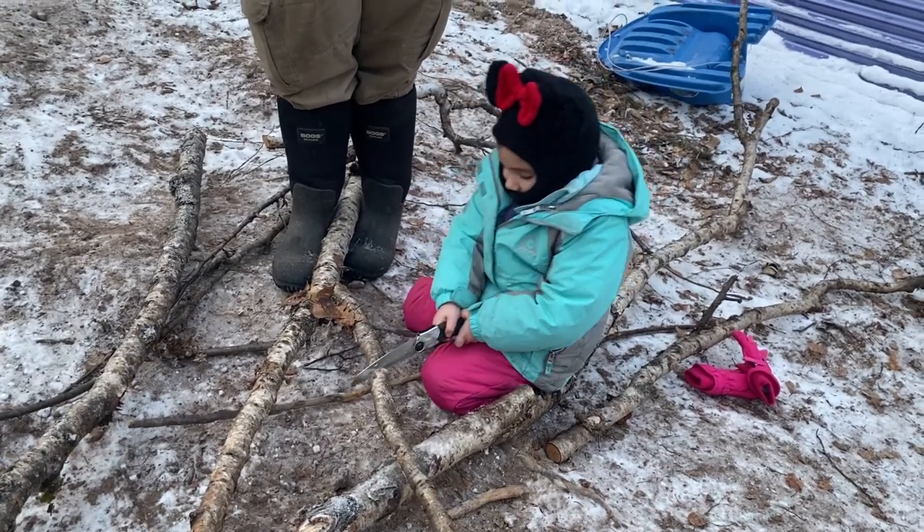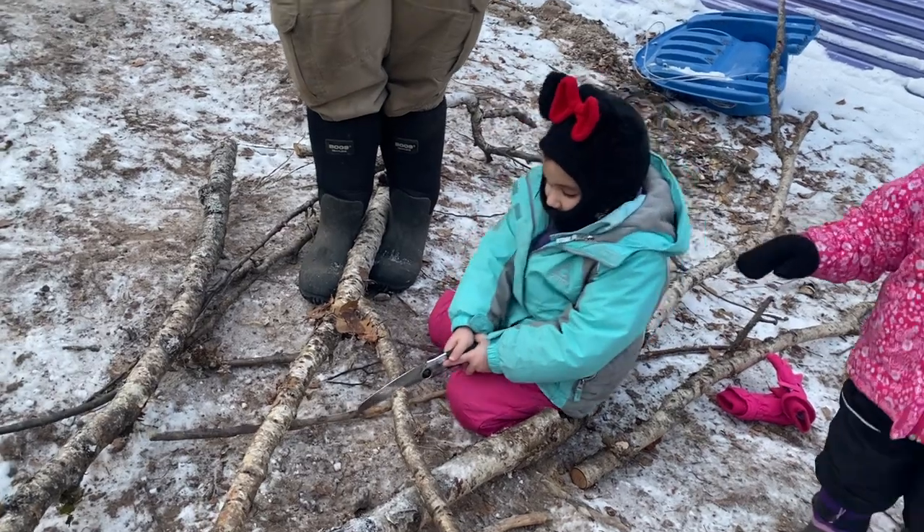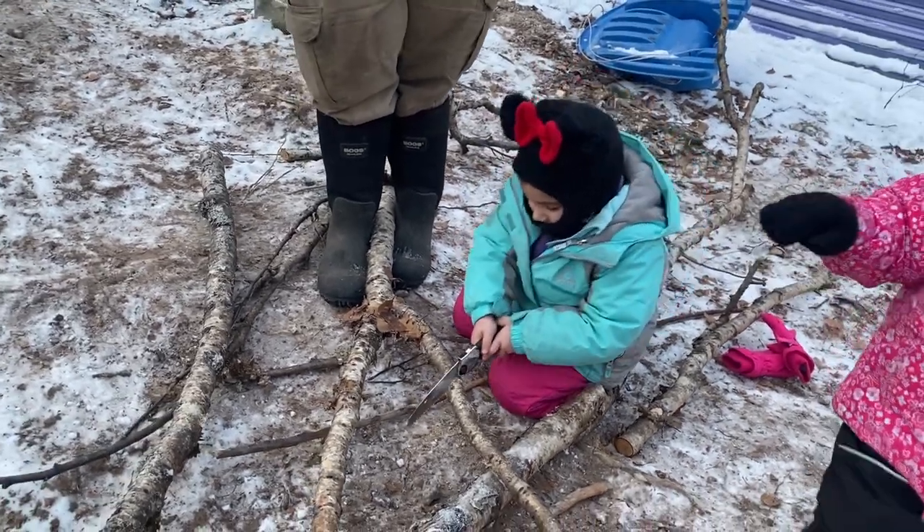She's on her second branch. She just went right into it. We haven't helped her at all. Takes a little bit of practice, but you're doing great. Look at you.